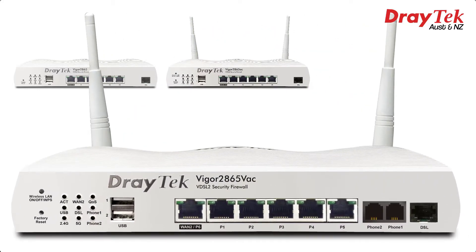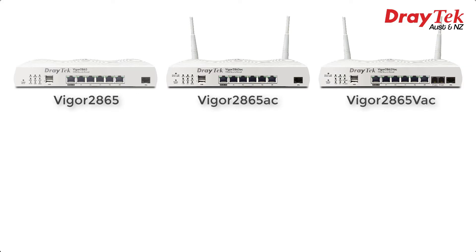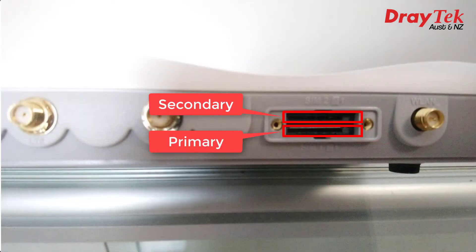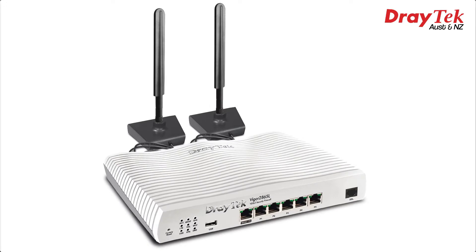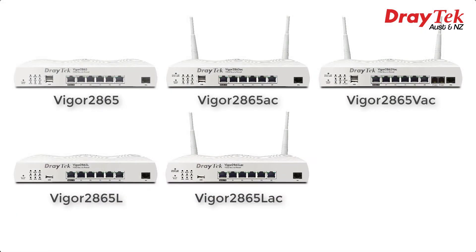The Vigor2865V AC has the same Wi-Fi features but also includes two FXS ports for VoIP. While these three models support 3G or 4G USB modems, we also have two models with built-in LTE modems, which allows them to connect to 3G or 4G with just a SIM. These models feature two SIM slots, allowing a second SIM to be installed on standby in case there's a problem with the primary LTE connection. Here we have the non-wireless Vigor2865L — those antennas are for the LTE connection, not Wi-Fi — and the Vigor2865L AC, which features the same 802.11ac Wi-Fi as the other Vigor2865 series models.